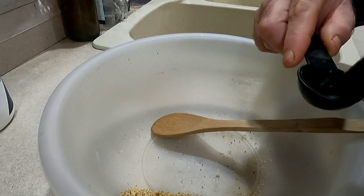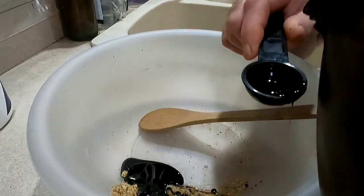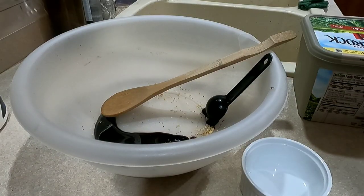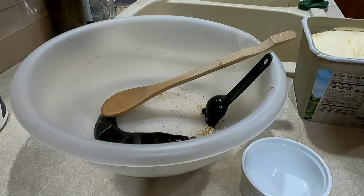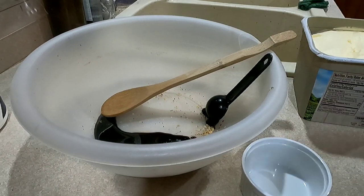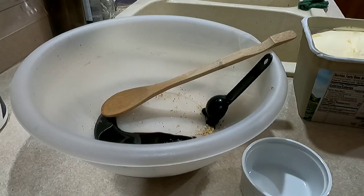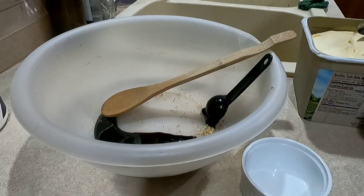All ice cream has some kind of fat in it. You can use either one cup of heavy cream, three ounces of cream cheese, three ounces of cottage cheese, or three tablespoons of butter — any of those are interchangeable. I'm going to use butter.